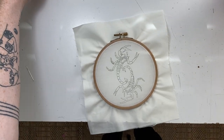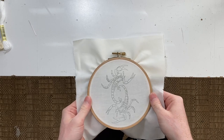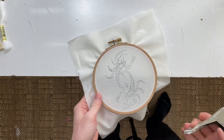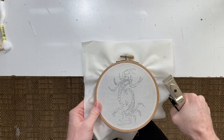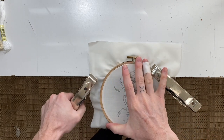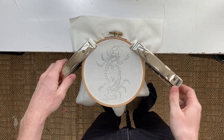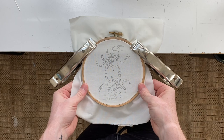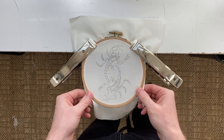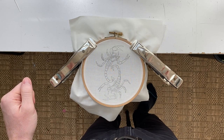First, I grab my hoop, bring it to the edge of the table. I grab these clamps that I just got at my local hardware store and clamp the hoop to the table so that it becomes stable and both of your hands are freed up to embroider.